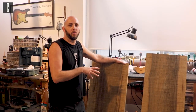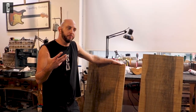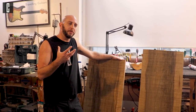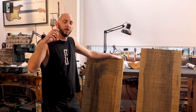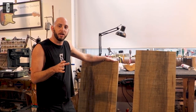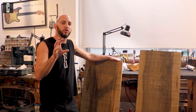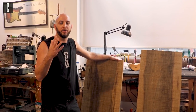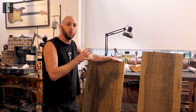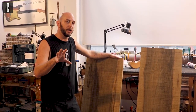Before we begin working, we need to make sure that the woods we're working with are good for the job, because a one-piece guitar is inherently an unstable guitar. You need to use a very stable, very dry, and aged wood, and I'll teach you exactly how to choose the right wood. I really suggest you use some tone wood to get good resonance out of it — one-piece guitars tend to have more resonance and we really like to keep it.